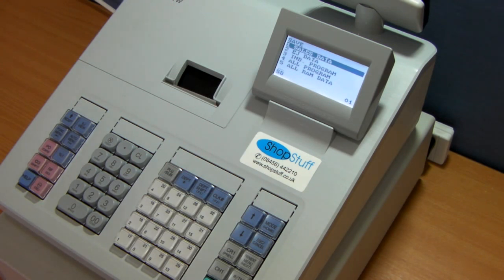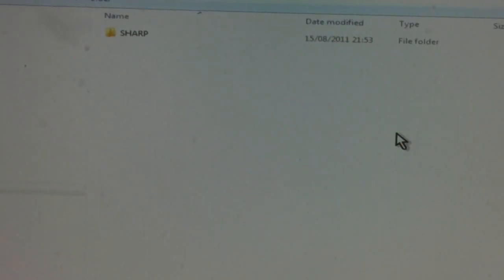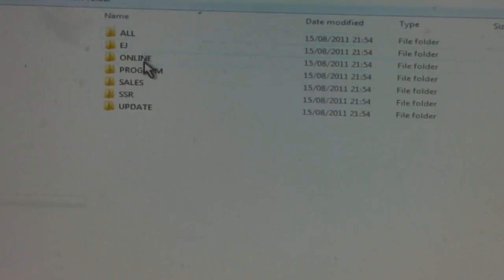The card can now be removed and taken to a PC for loading. Once the data has been put onto the SD card, you can transfer it onto your PC. Load the card into your PC, open up the folder, and here you'll see the folder that you've created and the different data you can extract from it.